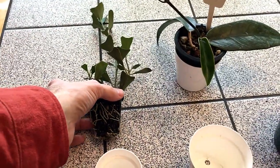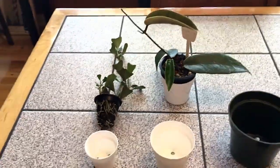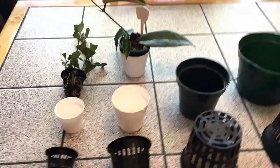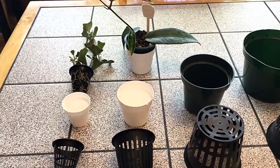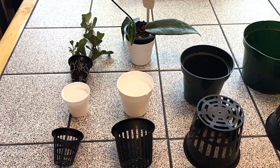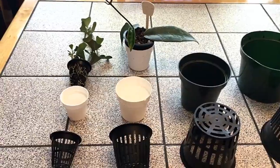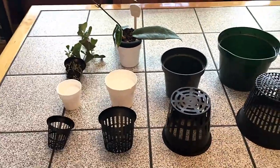But what I found is even more important than seeing how healthy the roots are, and maybe the main advantage of growing in net pots, is it can give you a clear indication of when your plant needs to be watered. We all know from growing Hoyas that the most difficult thing with them is to get the watering right.